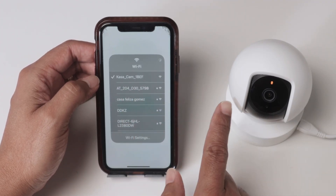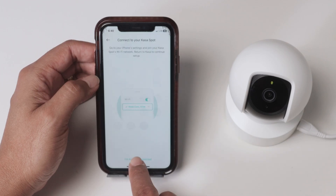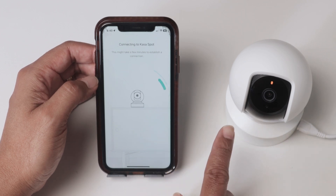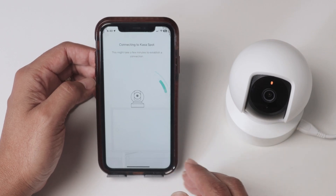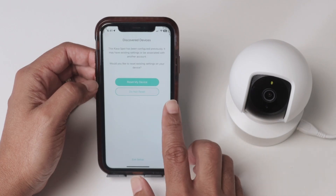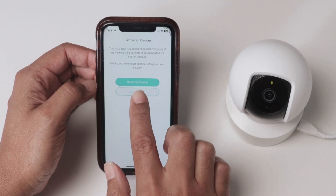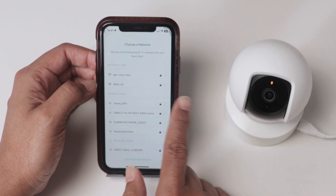Now it's connected to the camera and the phone can give the camera the information to connect to the router. I'm already connected. Wait for it to connect to the camera and then it will ask for the Wi-Fi that the camera is supposed to use to connect to your router. I'm not resetting my device, just changing some settings — so I hit 'do not reset.' Now I'm gonna inform the camera which Wi-Fi to use.